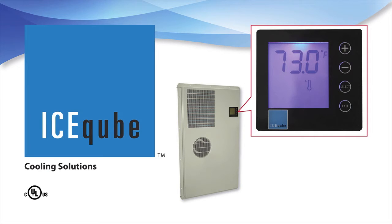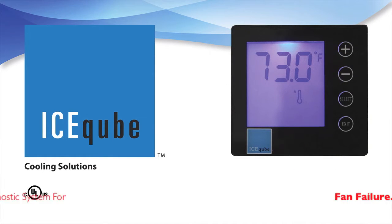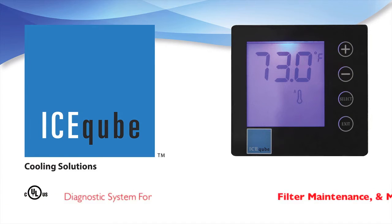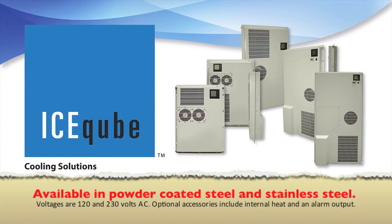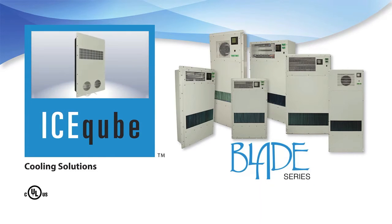This feature, plus our rotary compressor, makes our Blade Series air conditioners the most efficient cooling systems of their kind. The digital controller has many other features, including a diagnostic system with audible alerts for fan failure, exceeded high and low temperature set points, filter cleaning maintenance, and more. These units are available in powder coated steel and stainless steel, with voltages of 120 and 230 volts AC. Optional accessories include internal heat and an alarm output.